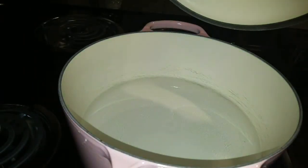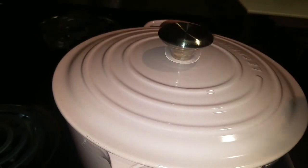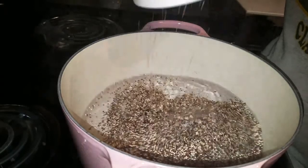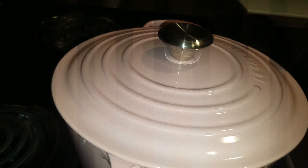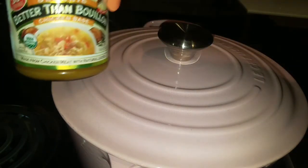I have my stove on high with four cups of water. Let that heat up and then we're going to add the quinoa — one cup of quinoa to four cups of water. After about three minutes the quinoa has started to simmer.